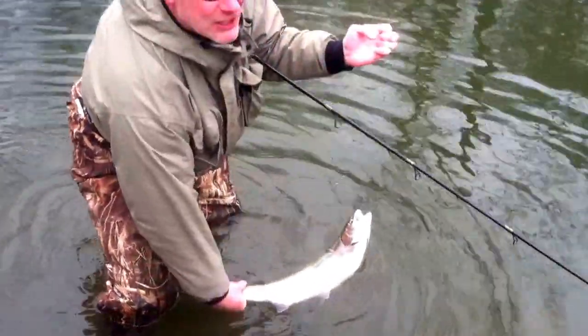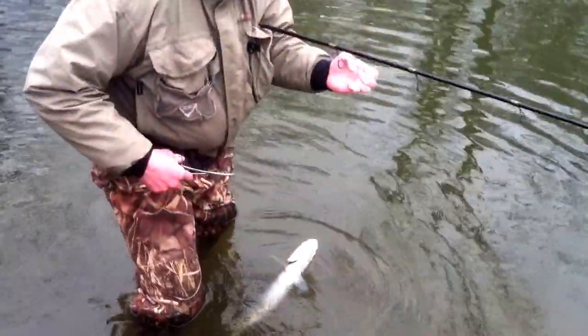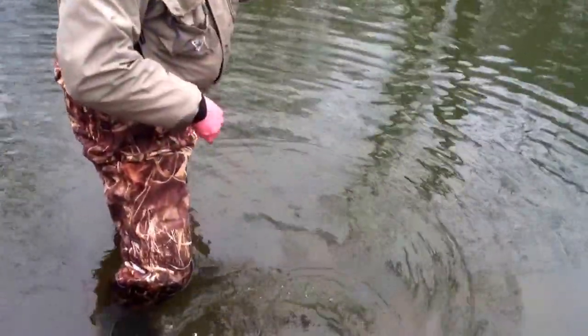Here's the fish. We'll get a picture before you release him. This is a small fish, I don't really care. You got video? Here we go. Hardly touch the fish, it's just going to swim off. Goodbye.